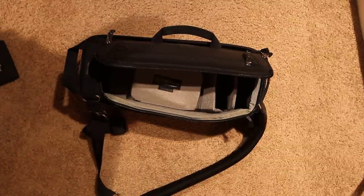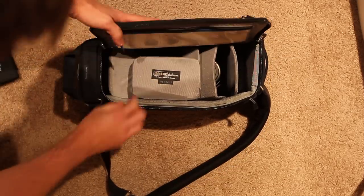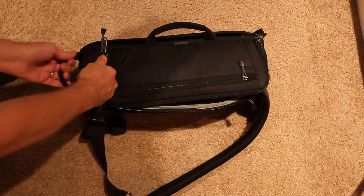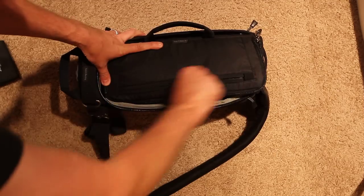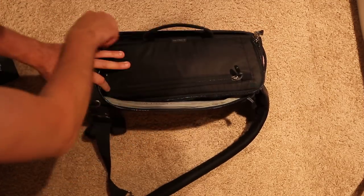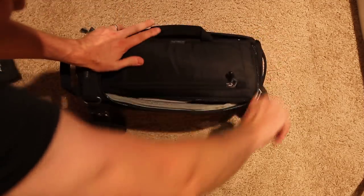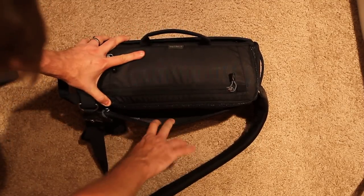I think the Slingomatic 20 is probably the better choice. There's a little handle here to grab it, as well as another handle here. There's a nice top pocket, side pocket here, as well as a side pocket here.